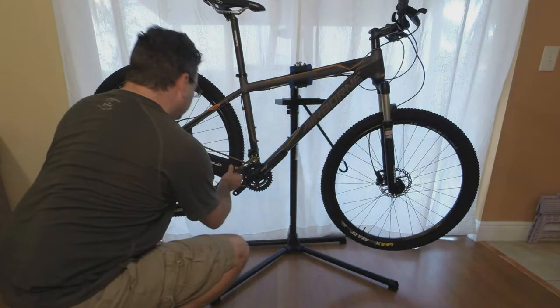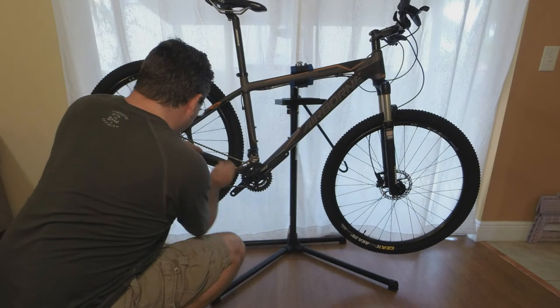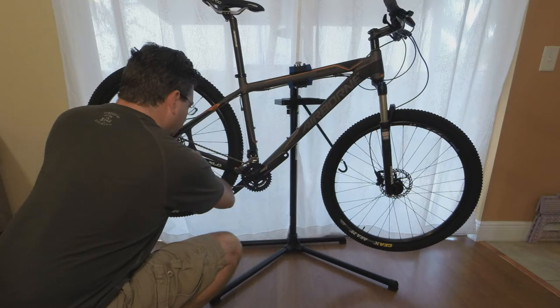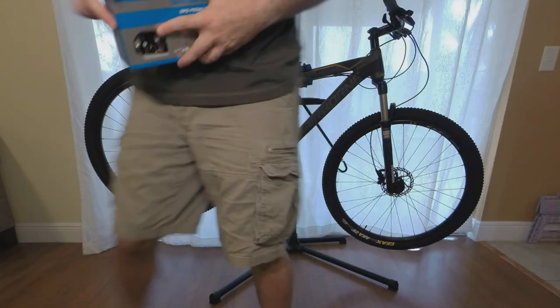Last up are the extras that I purchased that did not come with the bike. The first one is a chainstay protector, which keeps the chain from slapping the chainstay. And also the pedals.